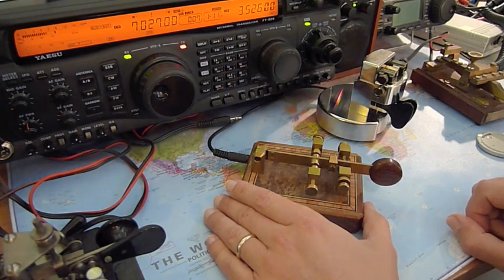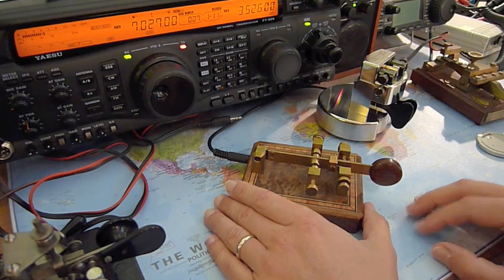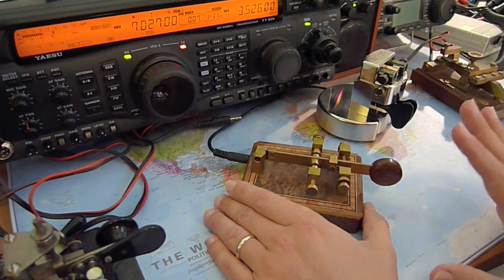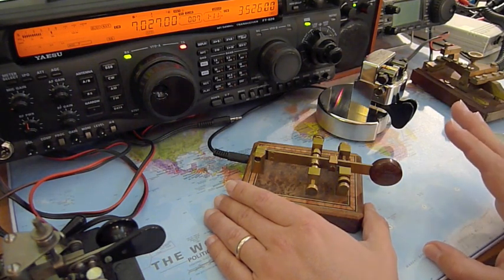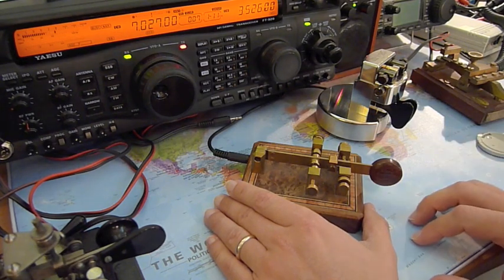So IELTS, this is IK0YJ. Today we will see again how to manipulate a side sweeper by focusing explicitly on the speed and on the spacing among the single elements and the words. We will use the coordinates with the Begali CW machine and see how we can achieve a most close as possible 3-to-1 transmission ratio among dots and dashes.